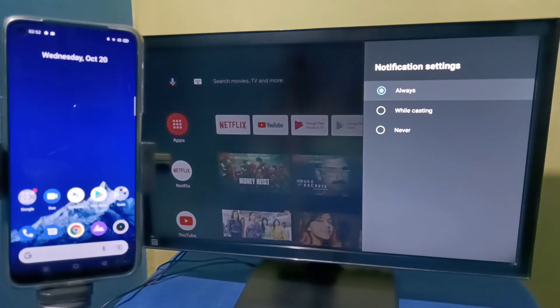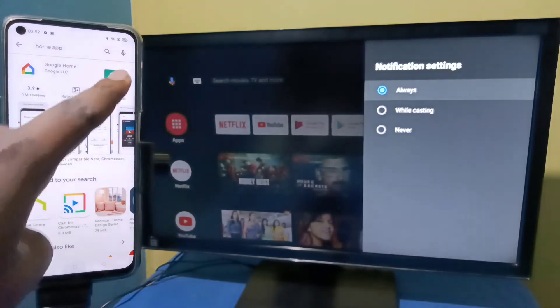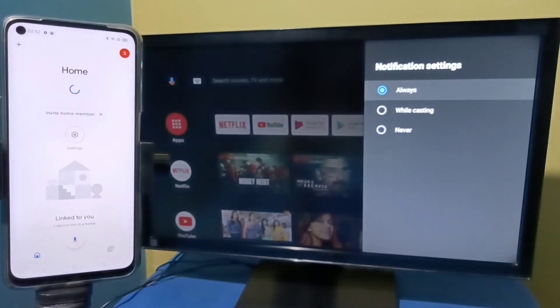After that, on the mobile phone, open Google Play Store and install the Google Home app. I already installed this Google Home app — let me open it. Then we need to log in with a Gmail ID and password.